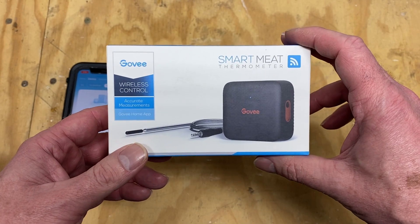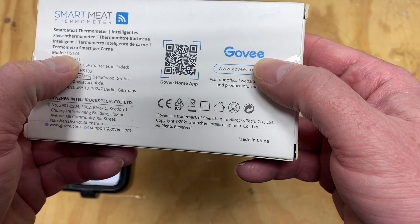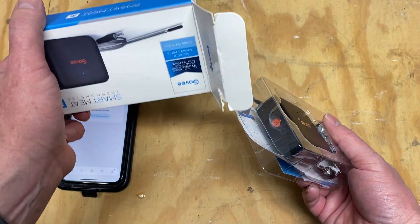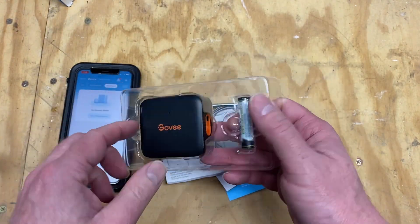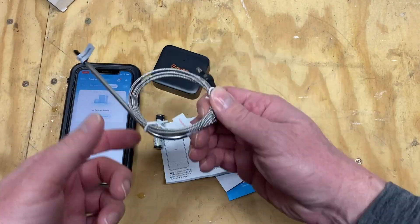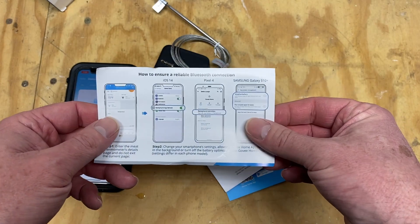In this video, we're going to go over the setup of the Govee SmartMeat Thermometer, model H5183. Inside the box, we have the thermometer, battery, the sensor, and the setup instructions.